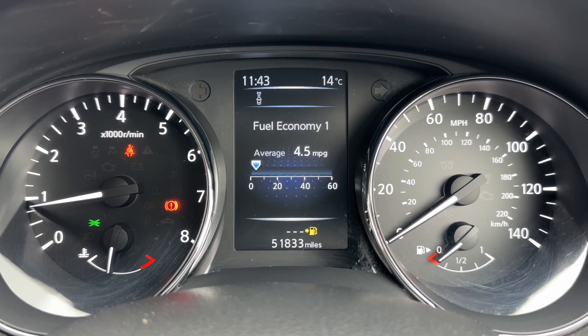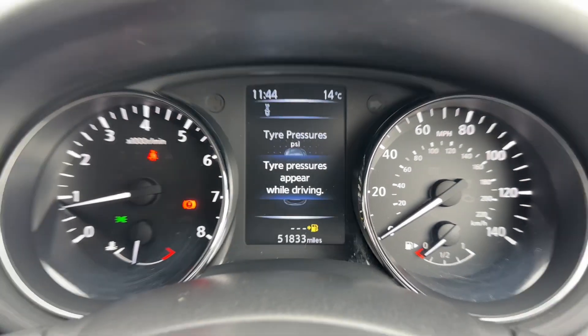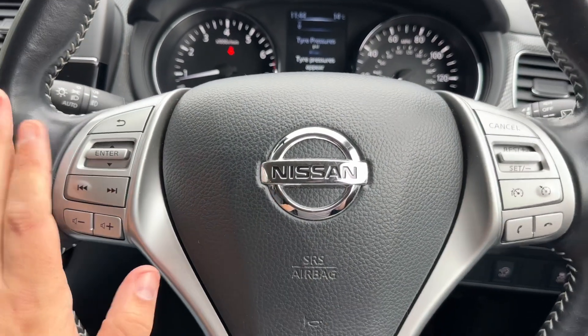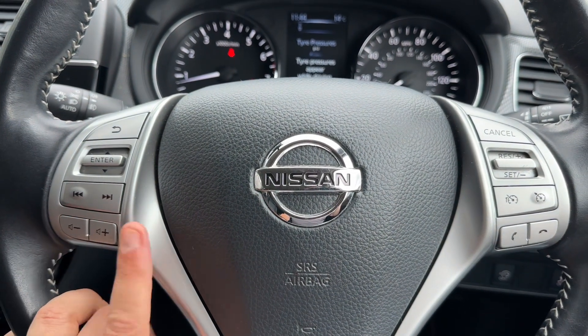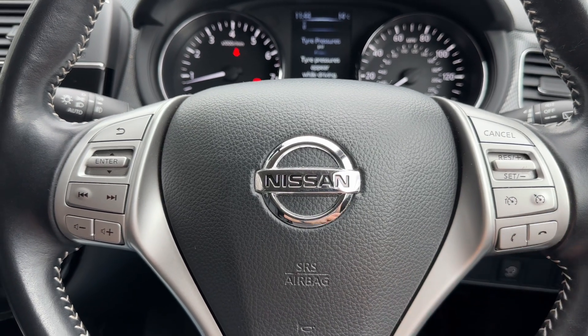You can change that information by using buttons on the steering wheel for various different menus. The button I was using is just here, and we have our stereo controls over on that side as well. We have cruise control, speed limiter, and phone controls on the right hand side.